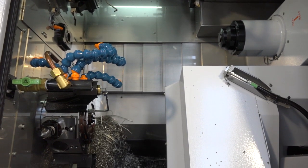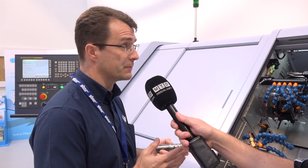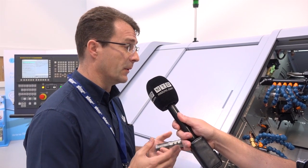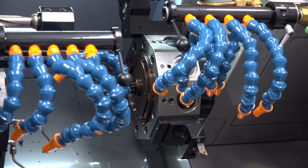We've got three turrets. We've got an independent turret purely for back working, so we've got a lot of overlapped opportunities on this machine to reduce the cycle times. Basically we can hang up to 70 tools on this machine, so it suits very difficult, very challenging applications.